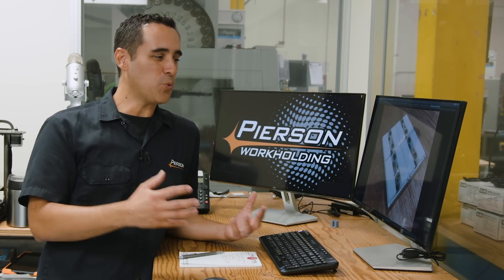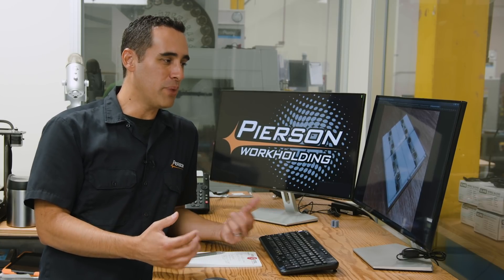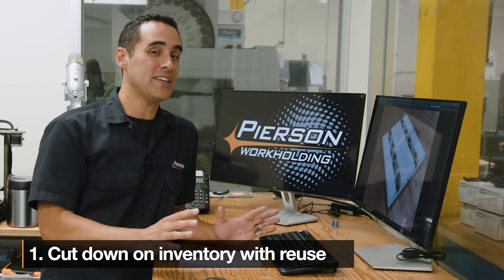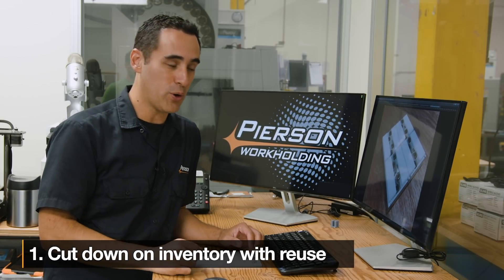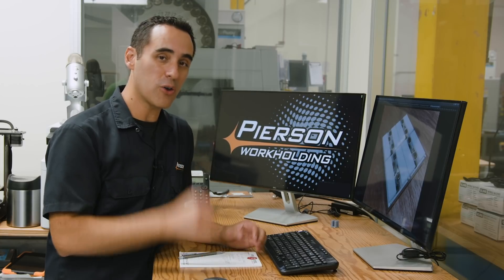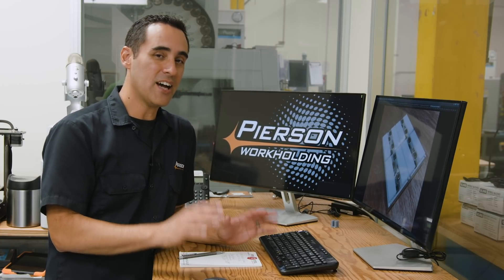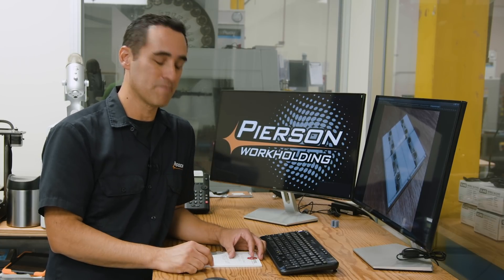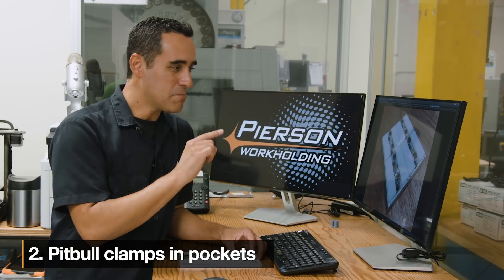There are three things that stand out to me. Number one: you've heard 'reduce, reuse, recycle' — well, he is reusing these pallets not because they've reached the end of their life, but because he wants to give them more life. He is cutting down on his inventory. Whether he's making his own using our hardware kits or buying them, he's applying that lean principle of reducing inventory by reusing pallets.